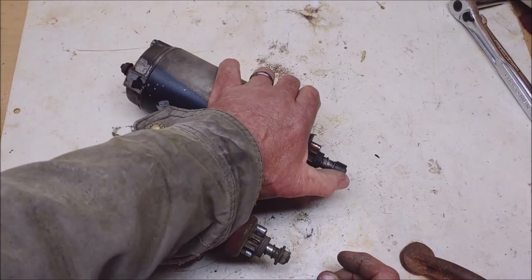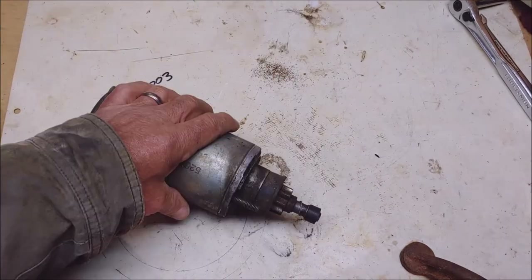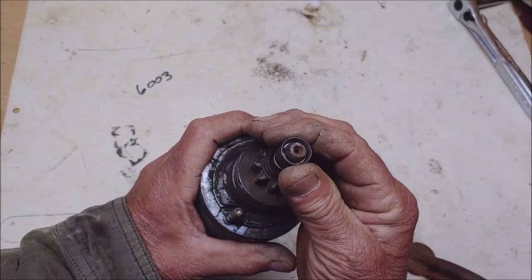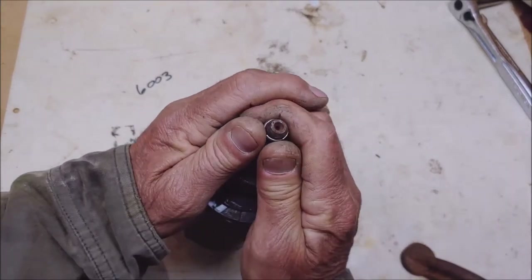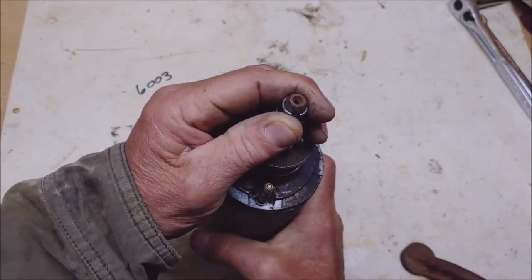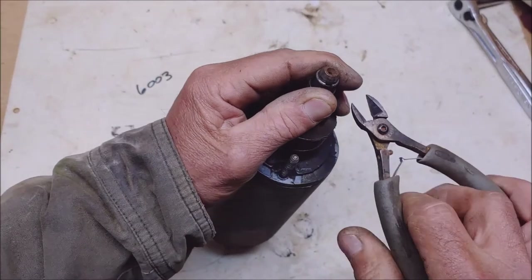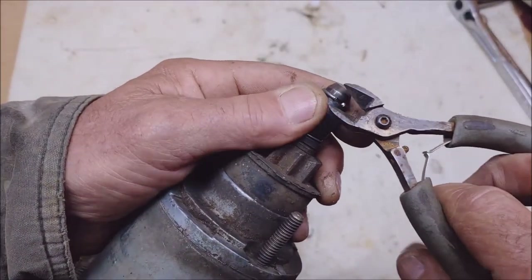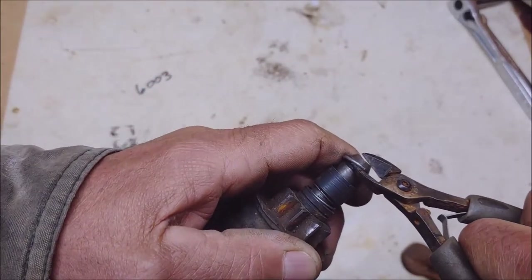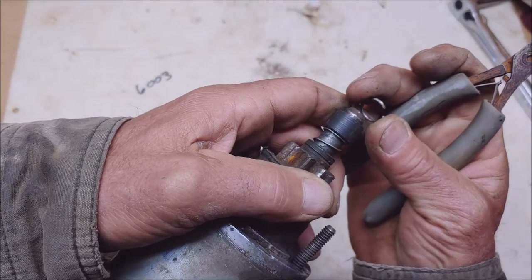Let me accumulate some tools, formulate a game plan, and I'll come right back. That other starter had a nut on it, but this one's got a little circlip — whatever you want to call it. My tool of choice for that is a pair of these nice ones. See if I can do this while you're looking — I'm going to get right underneath of there, not tearing up the groove that it sets in, and just peel it right off of there.